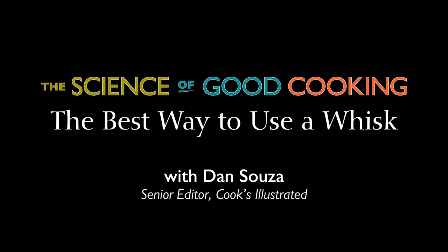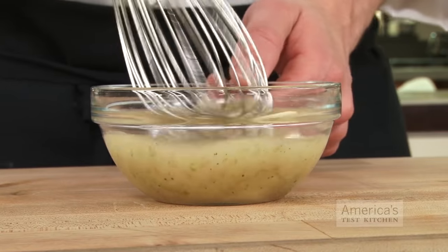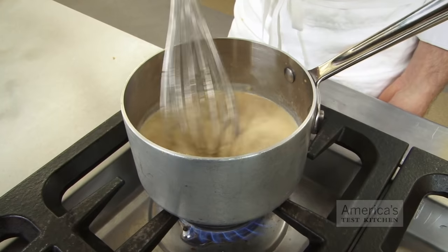Everyone knows how to properly use a whisk, right? Wrong. Today we'll figure out the best technique and explain why it works.